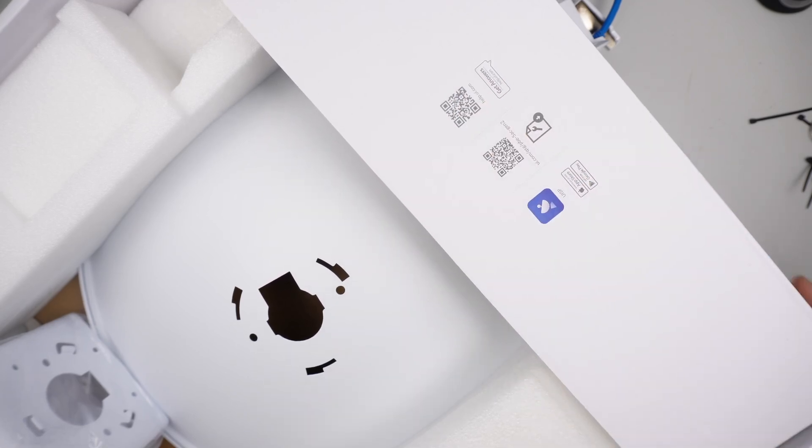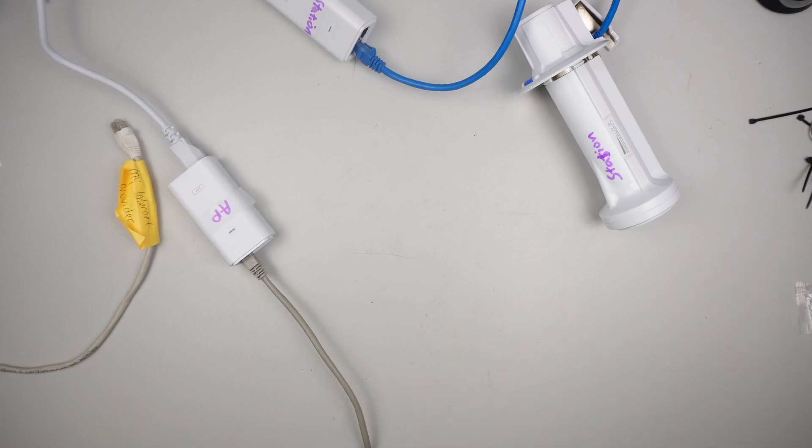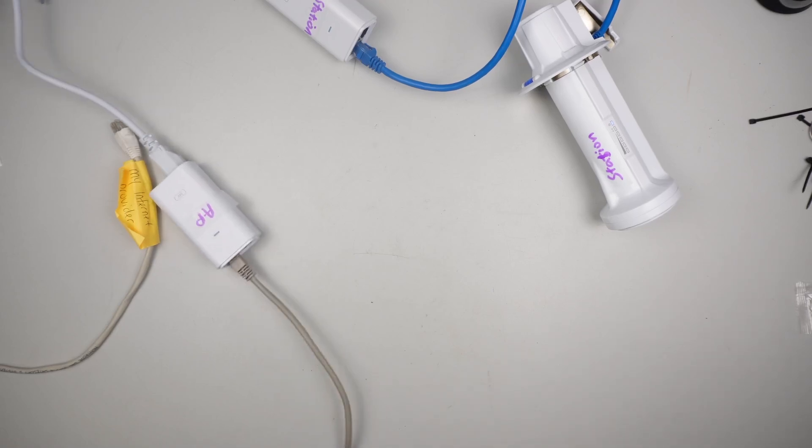The installation guide setup is all here. In this video I'd like to go ahead and show you the setup as well, just in case for those of you who run into trouble and are not able to configure the device.